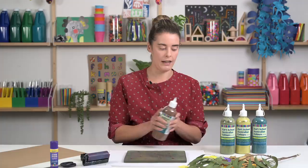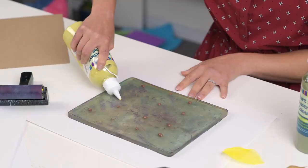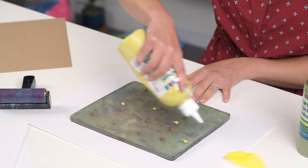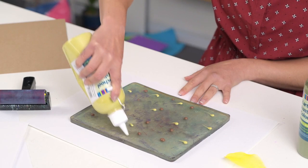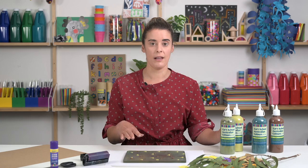With your gel plate, you can either stick to one colour and roll that on, or you can do a combination of a few colours. I'm going to include a little bit of colour onto my plate and mix these two colours together. If you have a whole lot of colours together and mix them on your plate, they will all start to merge and make one colour, so just be aware of that.